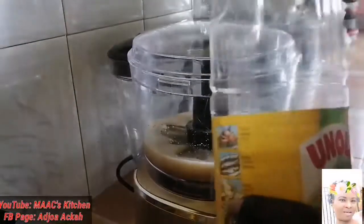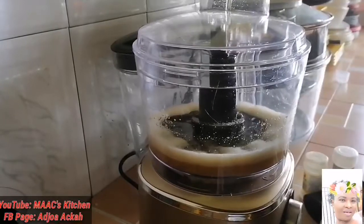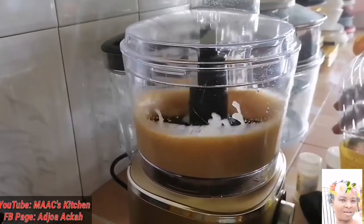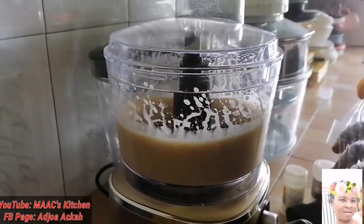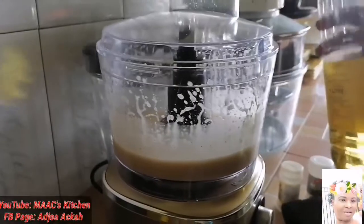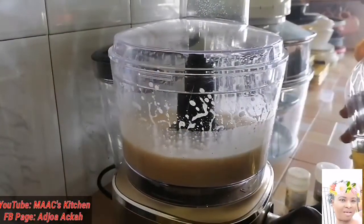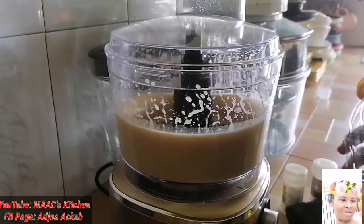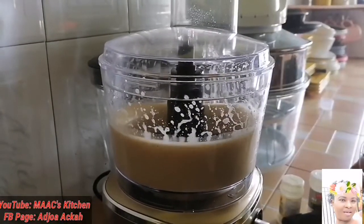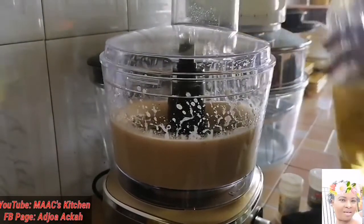Now I'm going to add my oil, but I'm not going to add it all at once. We'll add more oil gradually. Bear in mind that the quantity of oil will determine how thick it will become.